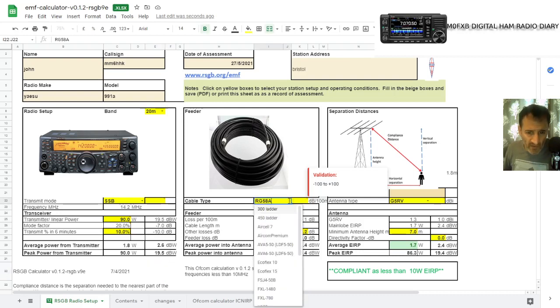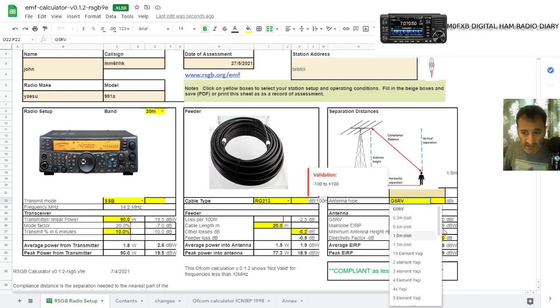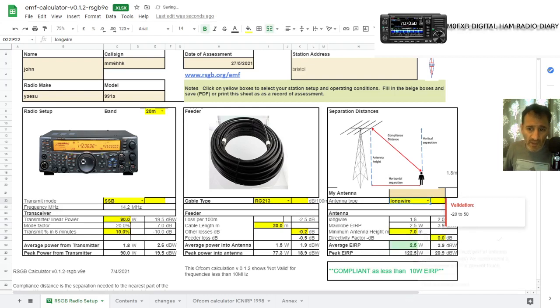So RG58 is very common. Another common one is RG213 — about 20 meters, pretty average. And instead of that, let's select a long wire antenna.